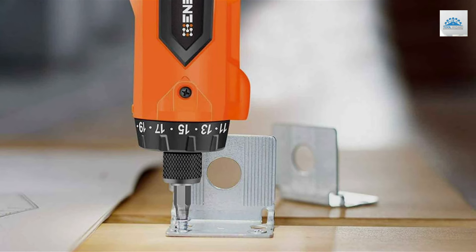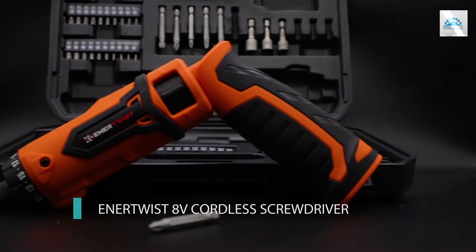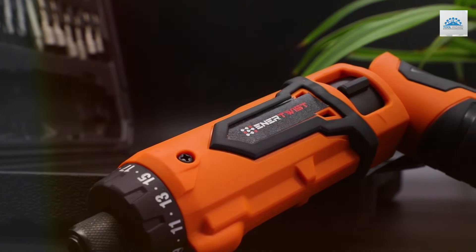Usability and durability are further enhanced by the screwdriver's comprehensive kit, which includes a variety of bits and accessories for different applications. The tool's battery life is impressive, supported by quick-charging technology that minimizes downtime.